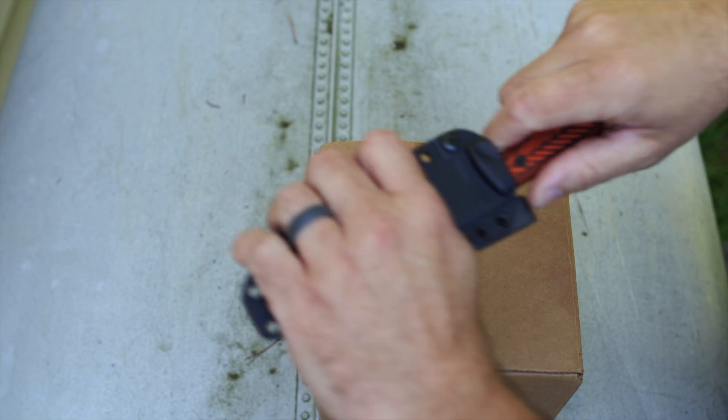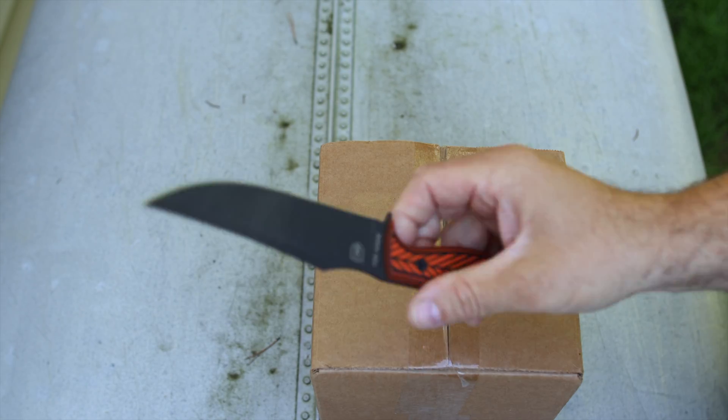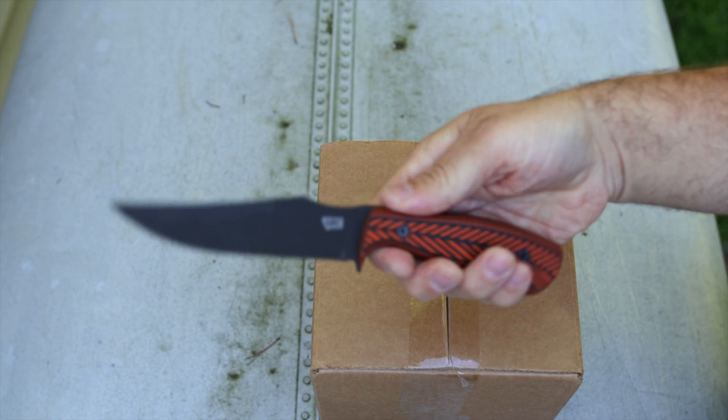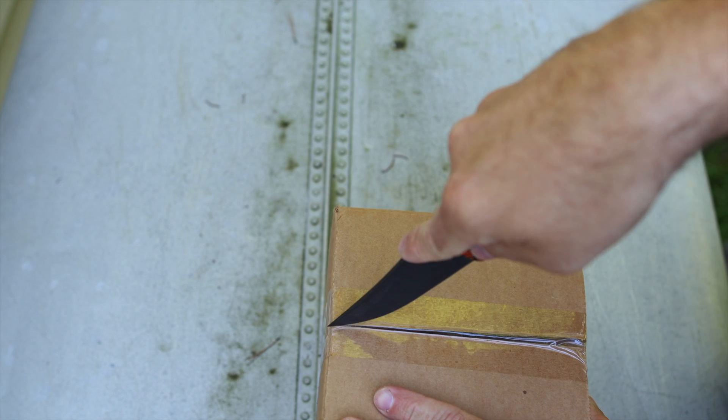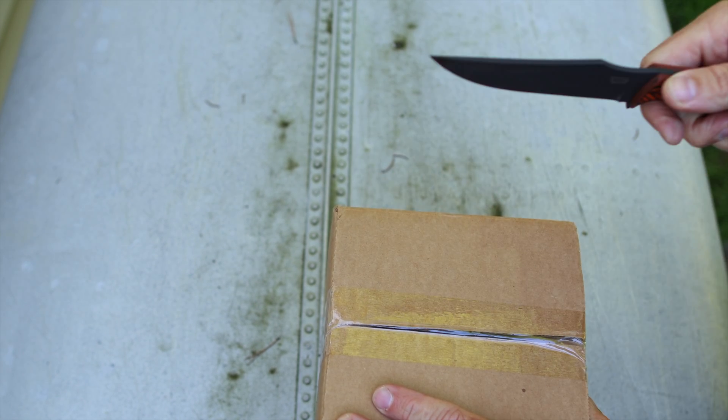Today we're going to be using the MKC slash Knock-On knife that I absolutely love and use a lot now. So I'm going to be opening it up and let's check it out.